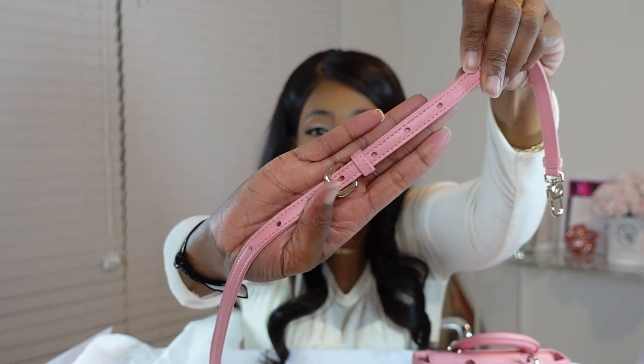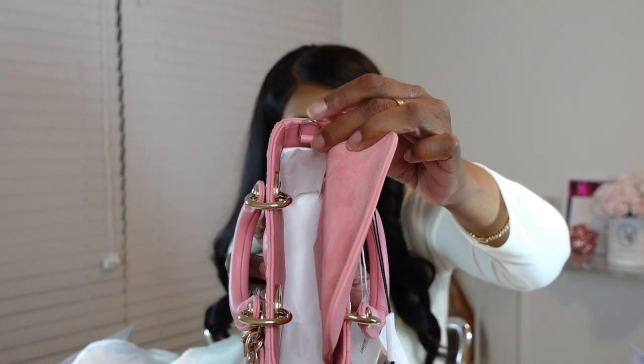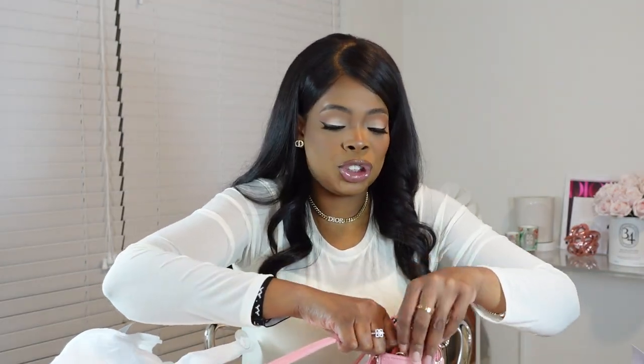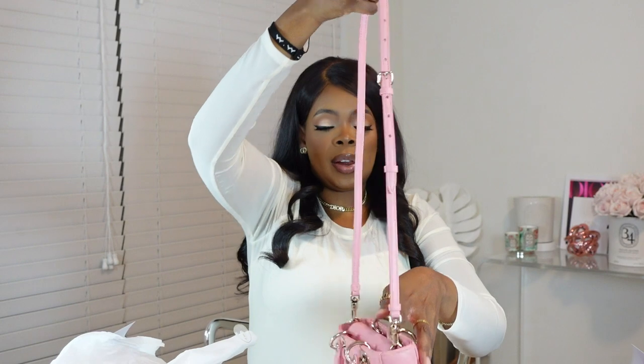Yeah, it has the belt loop holes there, so if you need to make this shorter or longer, you can do that. And the buckle is in the champagne gold color as well. The good thing about this bag is it comes with little D-rings for you to attach your two different straps onto. These are the D-rings that you can attach the leather strap or shoulder strap to. It's best to attach the straps with the actual flap of the bag open. There we go — this is the bag with the long strap on.